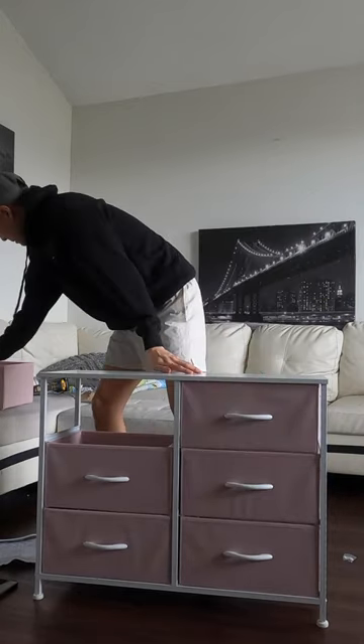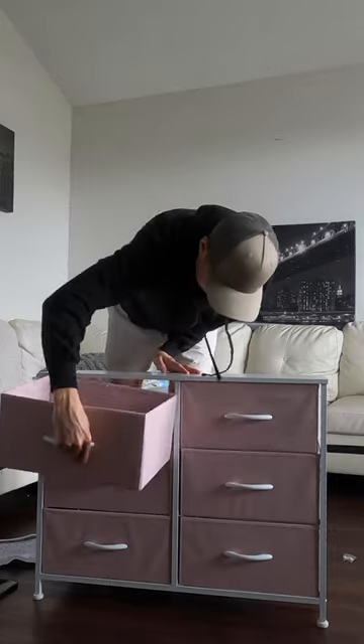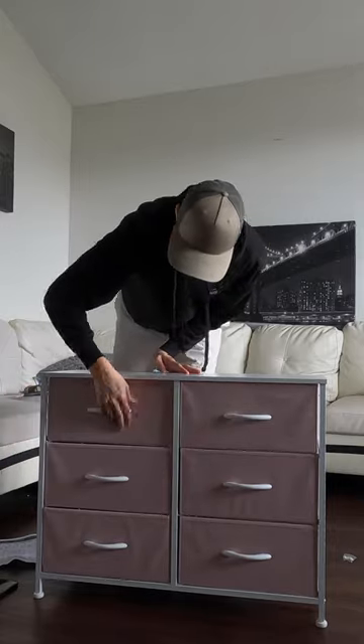It's really simple to assemble and can be used to organize your clothes, office items, or whatever you need a small and functional dresser for.